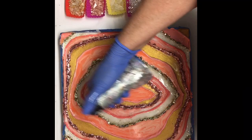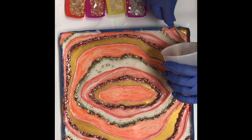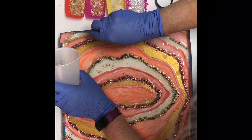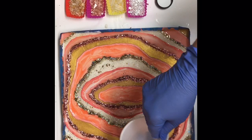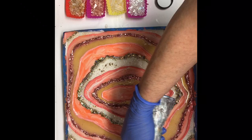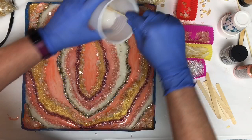I wanted my glitter and the stones I'm fixing to put on here to stand kind of above the surface. I didn't want them totally embedded in the resin, so I built the resin up in between my borders so that the stones and that second layer of glitter would be coated with resin but not fully embedded in it. If you ever break open a geode it's not smooth unless you cut it, so I wanted that kind of texture feel in my rings.